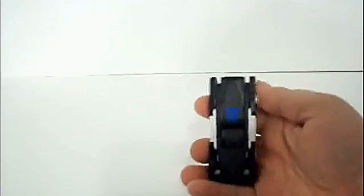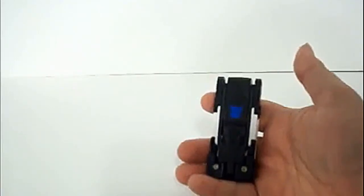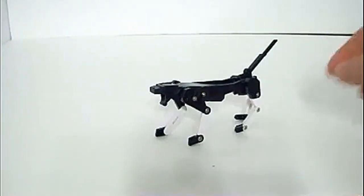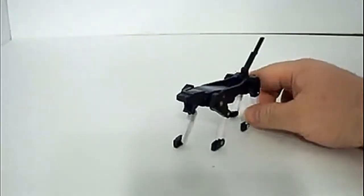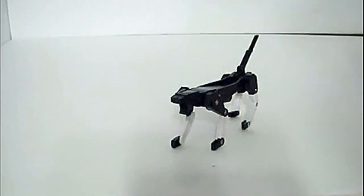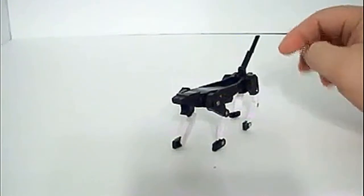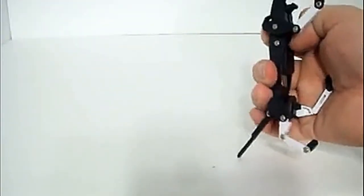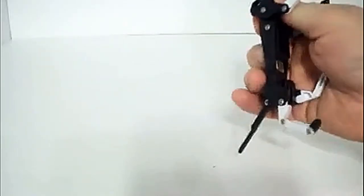So we are going to jump right to the transformation and show you what this guy is. Here he is transformed. If you can't tell by now, this is Ravage. The original Ravage was an audio cassette for Soundwave, and I honestly think this is a great transition in technology. We don't have audio cassettes in the mainstream anymore, so what better thing than a flash drive? And the best part is, if you wanted, you never have to de-extend the flash drive part.